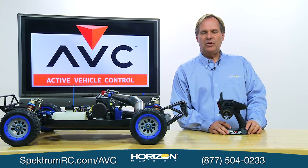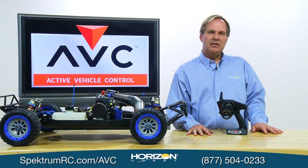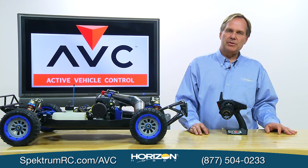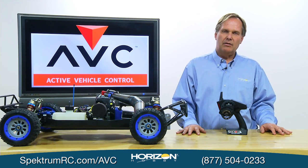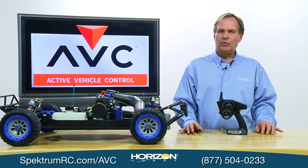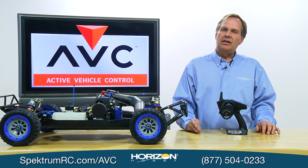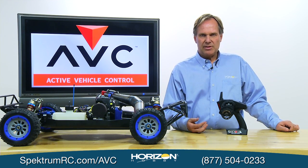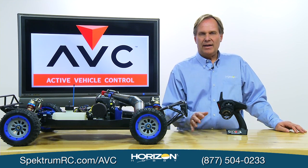The 4210 system has been in the field for several weeks and we're getting questions. One common question is power requirements. For electric vehicles, the BEC built into the ESC provides a 6-volt system — just plug it into the throttle port. For gas vehicles or a separate receiver pack, don't use a 4-cell AA or NiMH pack. The AVC system drives servos at a higher rate with greater current draw, causing brown-out issues. Use a 5-cell NiMH pack, a 2S LiPo, or a LiFe pack.